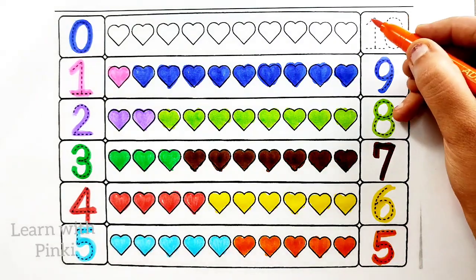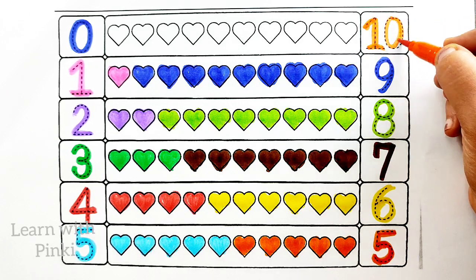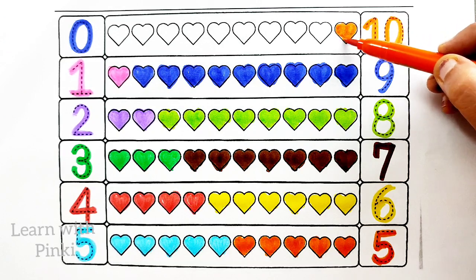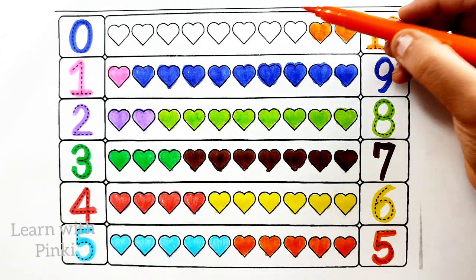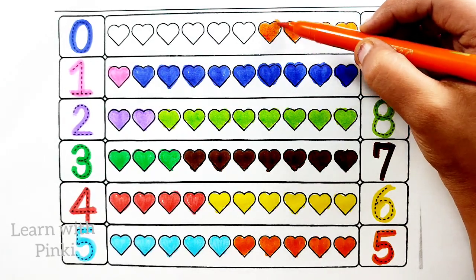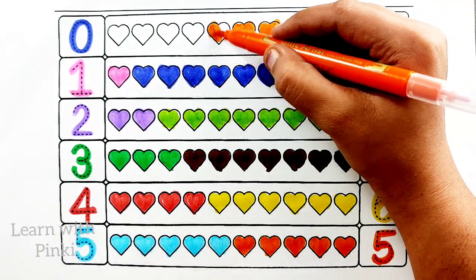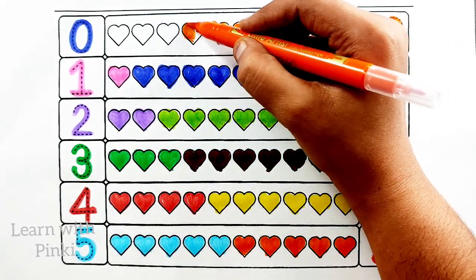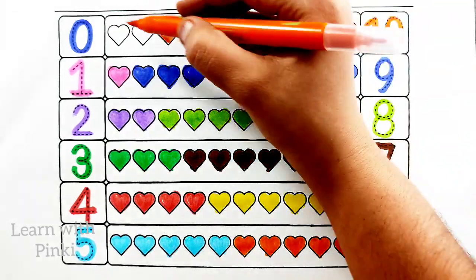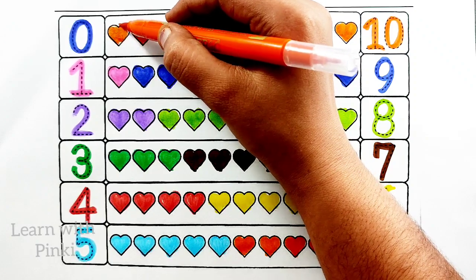Orange color. Ten. Orange color, ten. One heart, two heart, three heart, four heart, five heart, six heart, seven heart, eight heart, nine heart, ten heart.